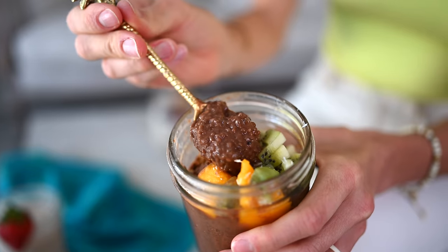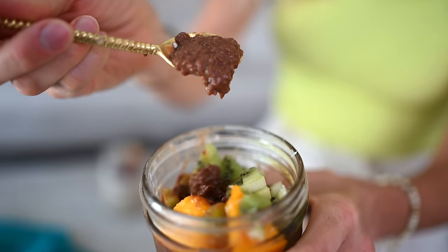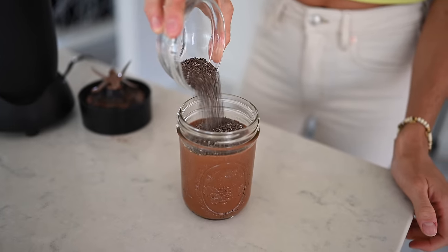Let's get going. Recipe number one is a chocolatey chia seed pudding. Chia seeds are a fantastic source of omega-3 fatty acids — all it takes is just one tablespoon to get your full dose for the day. We are going to pack this recipe full of chia seeds so that you can stay full and fueled throughout your morning.